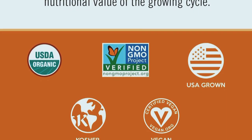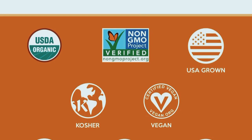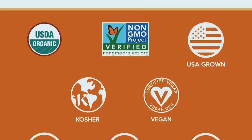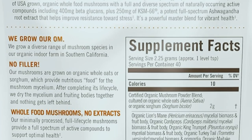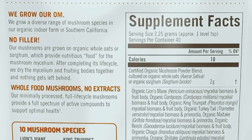Now, how do you use this amazing superfood powder? It's super easy to incorporate into your daily routine. Simply add a scoop to your favorite smoothie, juice, or even your morning coffee. You can also mix it into recipes like soups, sauces, or even baked goods for an extra nutritional boost.